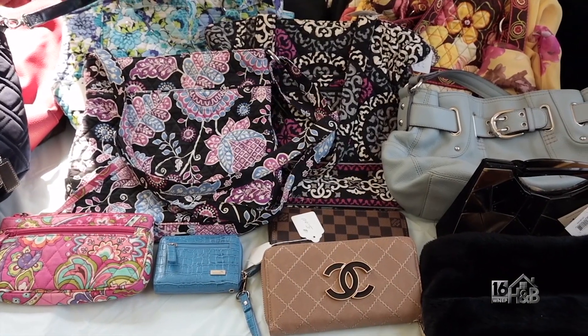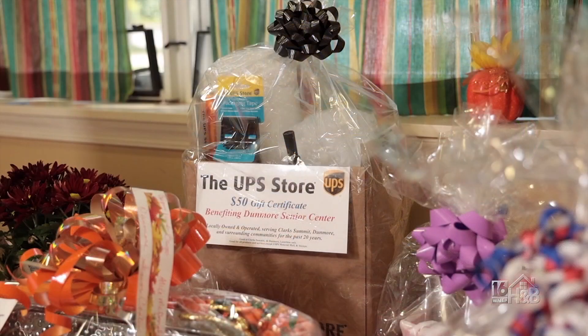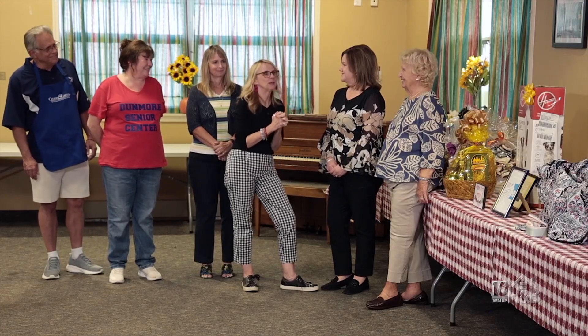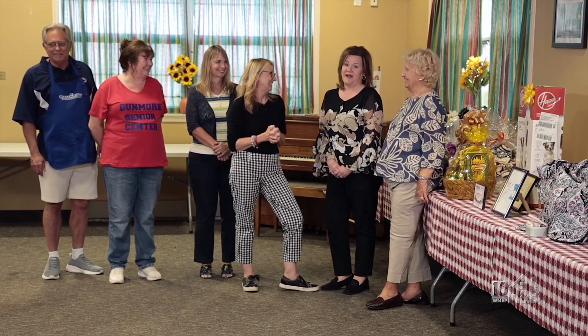And as you saw today in our segment, sampling some of the great food — especially the wimpies that were made here today — it's a fun day out for everyone. We still have some tickets available. You can contact the center at 570-207-2662, and we'd love to see you the day of the bingo, which is Sunday, October 6th. Doors open at 11, bingo starts promptly at 1 p.m. Thank you everyone, and I hope it's a great, successful bingo — everyone enjoys those wimpies. They're great, so please come out.